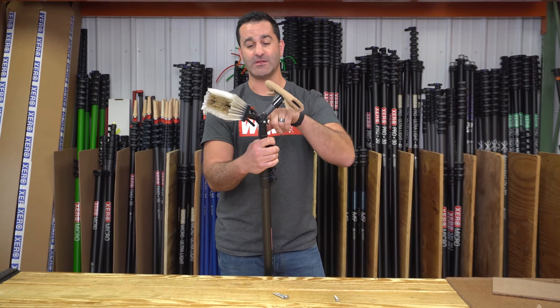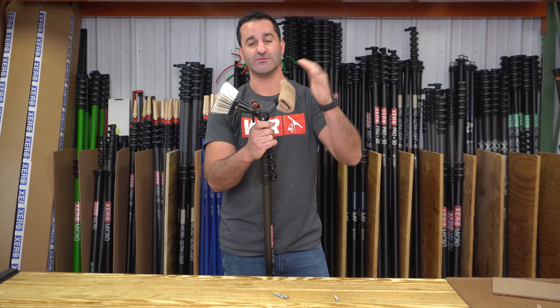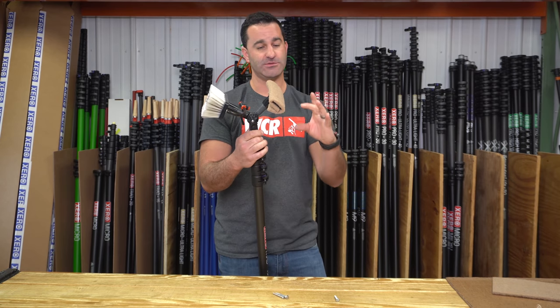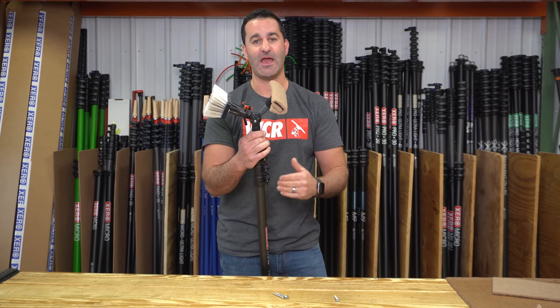Here it is attached to the angle adapter that comes with it. This happens to be a Zero water-fed pole, of course. So now you have your brush on one side and your abrasive scrubber on the other. Just like using the angle adapter like normal, you can change the angle of the scrubber attachment and your brush, so you're always making the best contact with the window, getting the best clean absolutely possible.